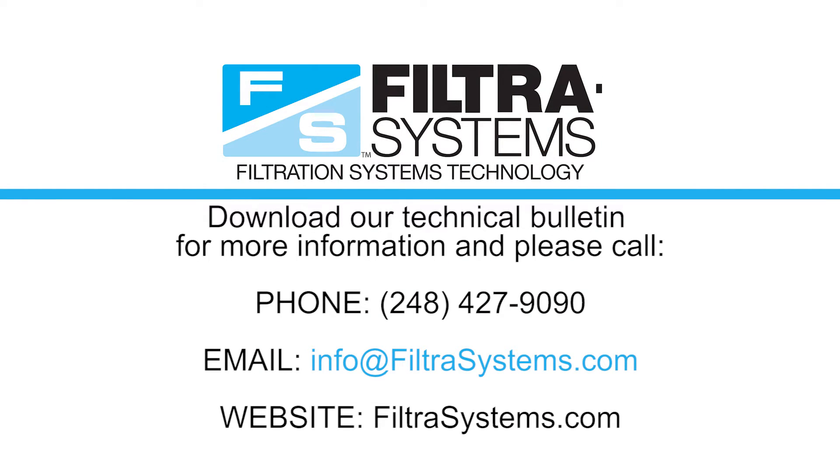Filter Systems mist collectors are proven to meet your requirements and can be sized for any application. Download our technical bulletin for more information, and please call us at 248-427-9090 or email us at info@filtersystems.com.